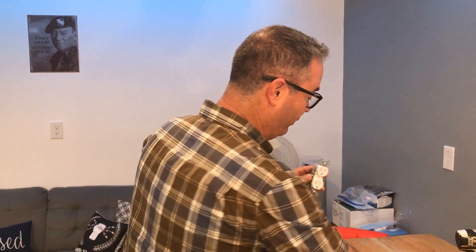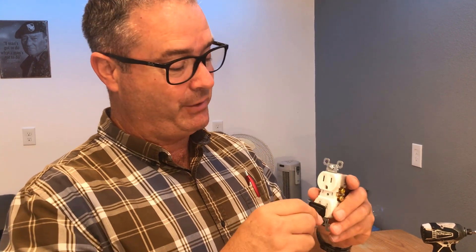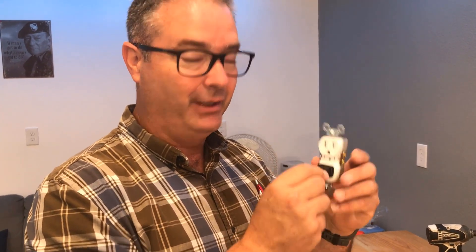A couple of quick indicators: if you plug something in and the plug falls out, you should replace it. If you have to plug it in and wiggle it around to make it work — like with your TV or vacuum cleaner it's on, it's off, it's on, it's off — it needs to be replaced.